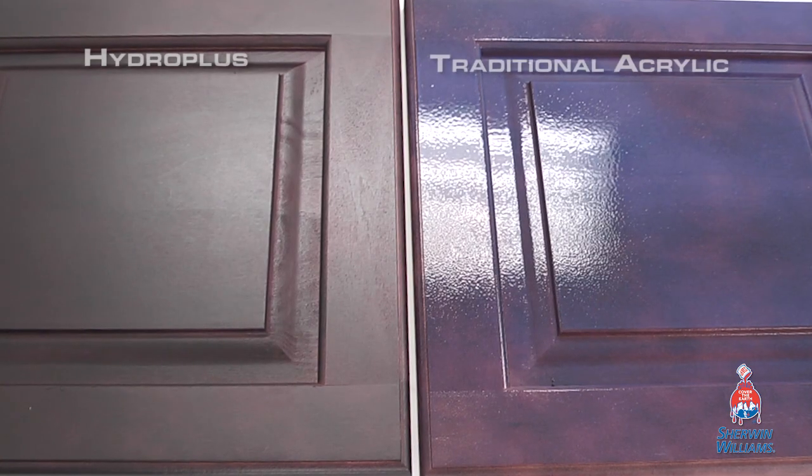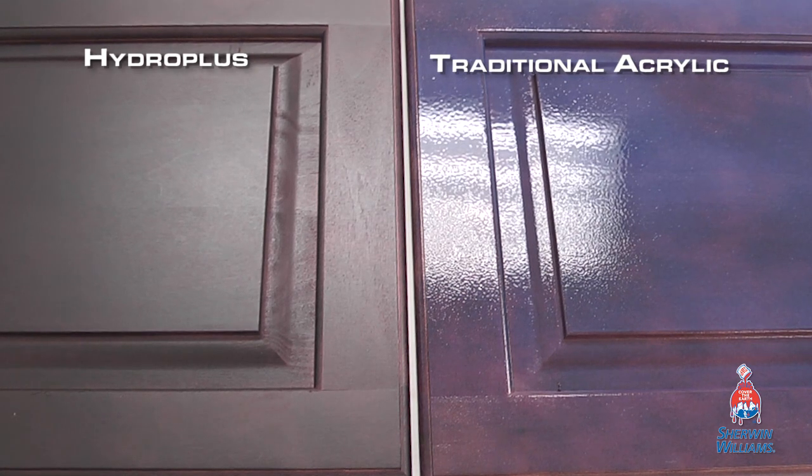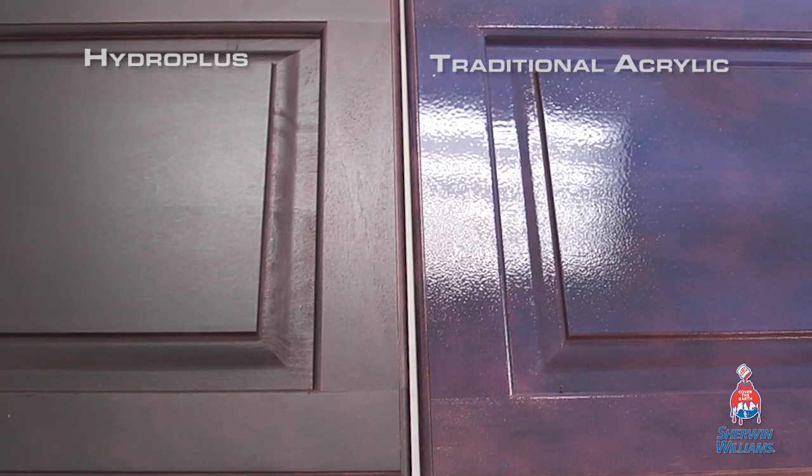Saralac Hydro Plus gives that warm appearance similar to a solvent base while applying, with no blue or purple cloud hanging around when drying.